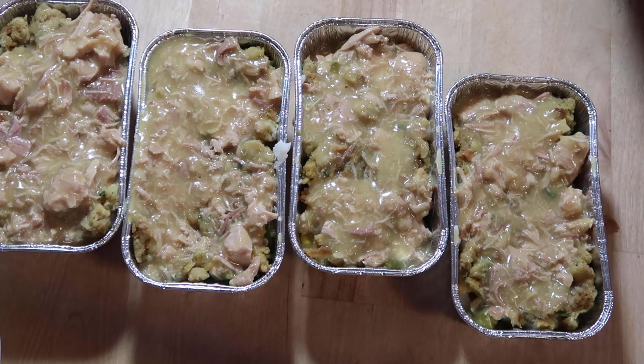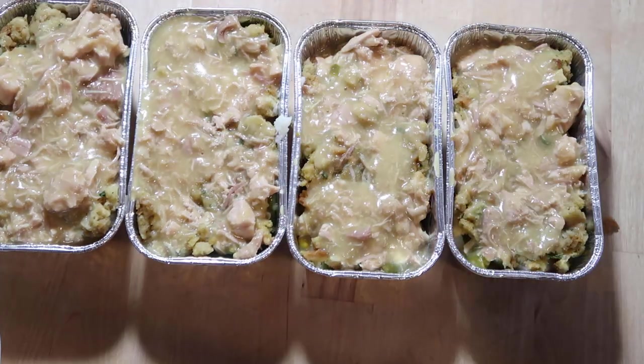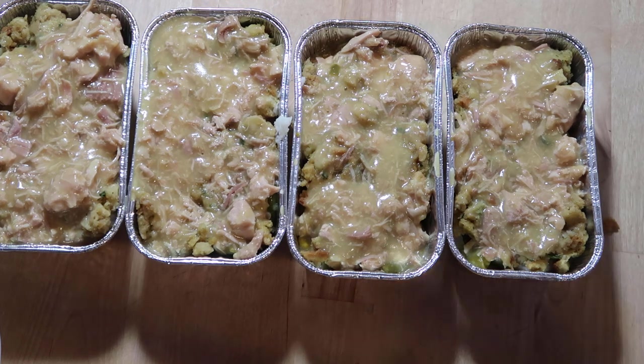I'm going to let these cool down before I add them into the freezer. If you like this video and would like more videos like this, please hit the like and subscribe button down below and hit that notification bell so you can be notified when I upload my next video. I really appreciate that you spent a little bit of time with me today - thank you so much for watching. And now I'm going to get to cleaning up because my kitchen is a disaster!